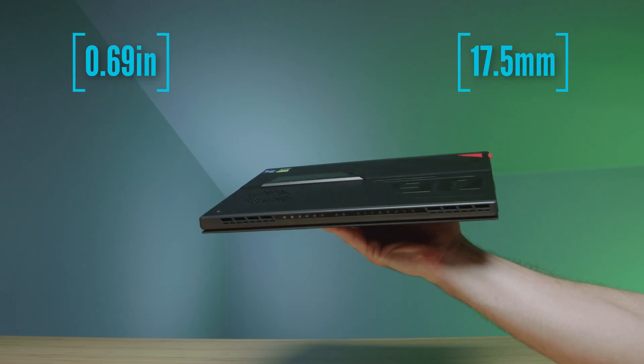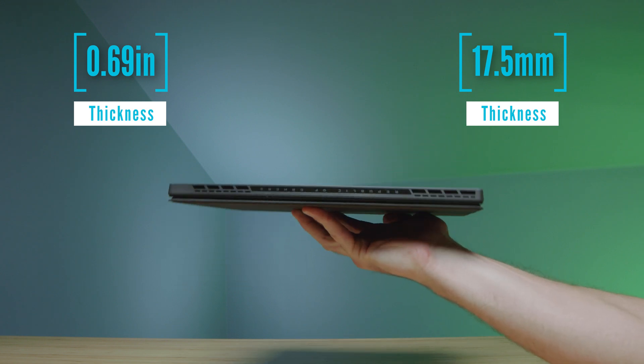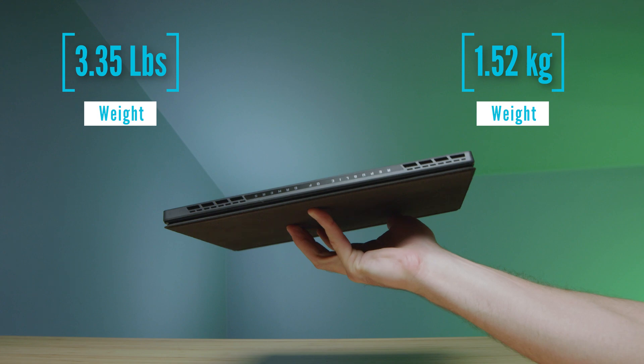If you watched my unboxing, you'll know that I really liked this device — it has all the key indicators of a piece of technology that is pushing the industry forward. You took a lot of performance and put it into a very thin and light form factor device. It has great build quality, great screen choices with great brightness. But it left me with a lot to be wanting as a creative professional, and that's who this channel is for.